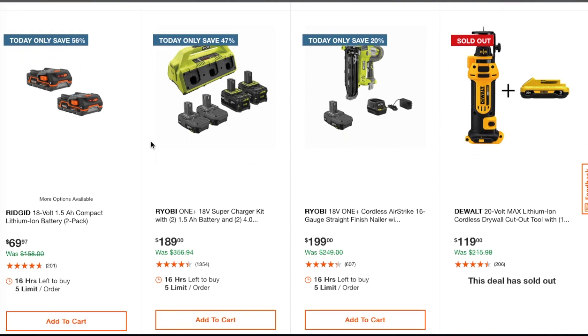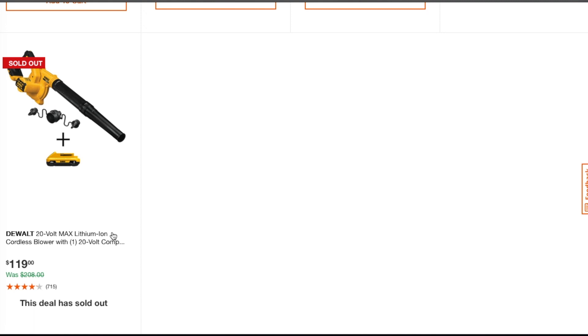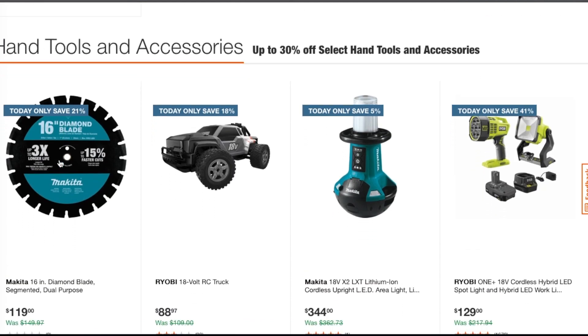I'm going to go over the ones that catch my attention since this video is getting long. The finish airstrike nailer is $199 — not really the better deals. The job site blower is $119. Remember, this is a job site blower, not a leaf blower. Tools and accessories are 30 percent off.